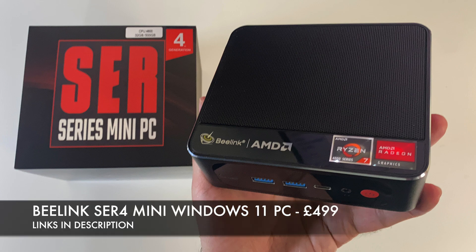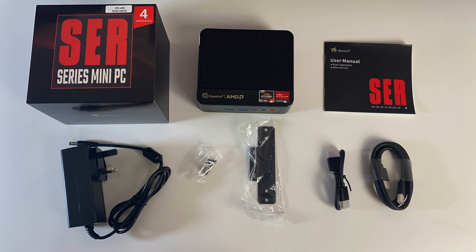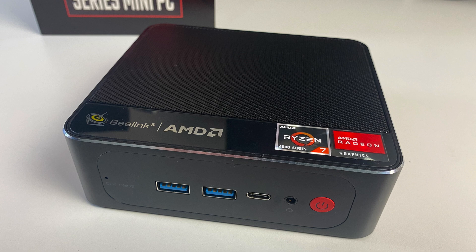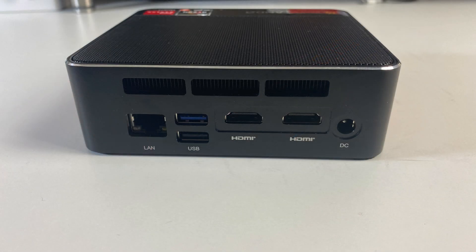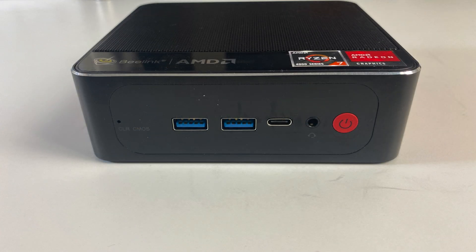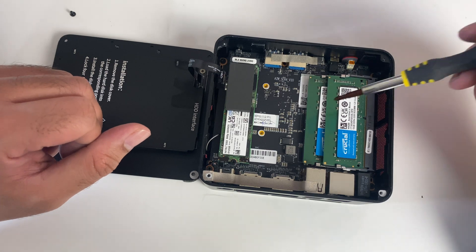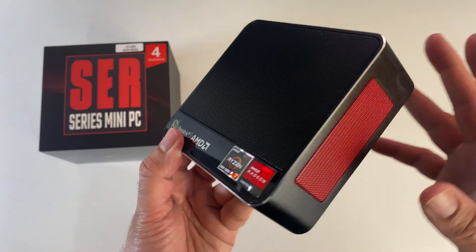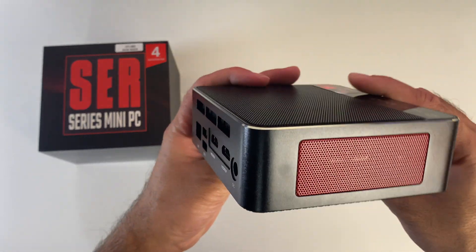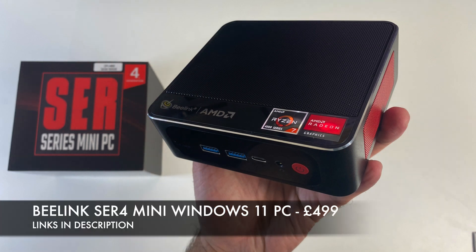So there you have it guys — that was the Beelink SER4. This has to be without a doubt one of the most powerful mini PCs we have seen on the channel so far. The Ryzen 7 performance was absolutely amazing. You can use this as your main PC — it can handle more or less anything you throw at it, from streaming 4K to editing 4K video, gaming and emulation. I love the design, build quality and connectivity options — it's very useful to have those ports on the front. I'm also very pleased with the easy upgrade options for storage, RAM and the spare SATA drive slot. I really like the form factor — it saves desk space, it's easy to travel with, and Wi-Fi and Gigabit options are great with a solid connection throughout my tests. I hope you found this video useful, thank you so much for watching, and I'll see you all in the next one. Peace.